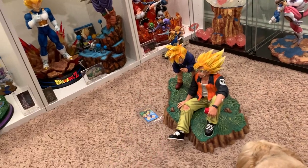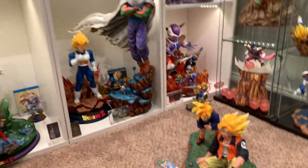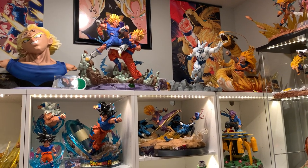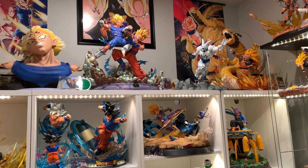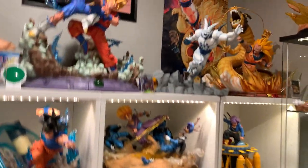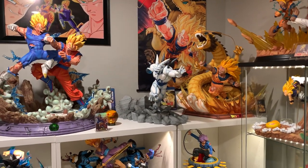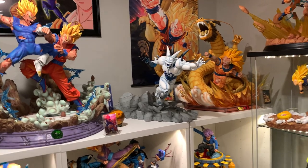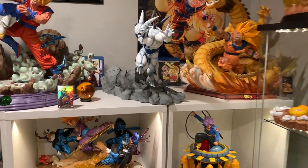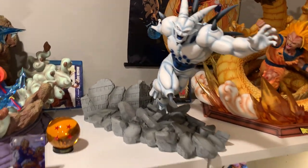I'm going to sell this guy — he is for sale, $400 west coast, $425 east coast. Omega Shenron is also for sale. My buyer — it's been four months and he's only paid me $150 on the payment plan. The guy doesn't have any money, so I'm just going to refund him and sell it to someone who has the money. If you're interested, Omega Shenron is $350 shipped US. I have the box ready and he's available for immediate shipping. Omega Shenron, 28 inches.